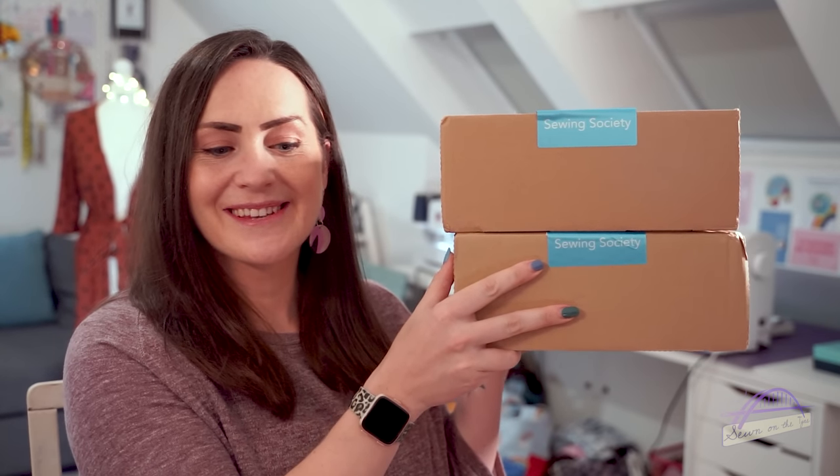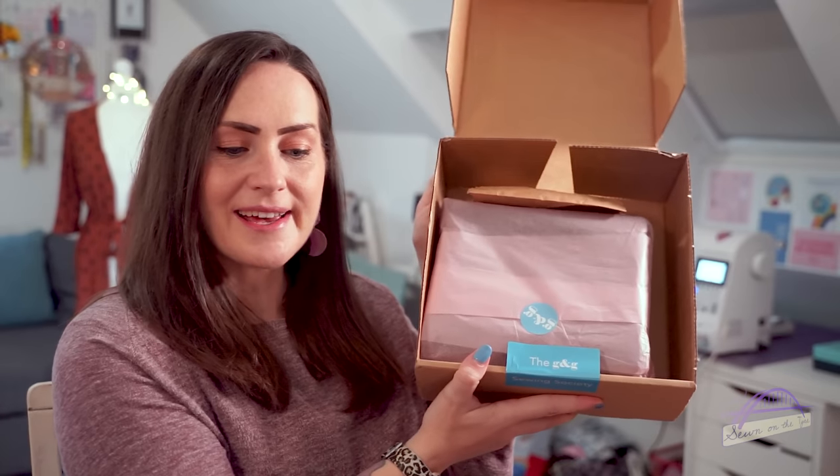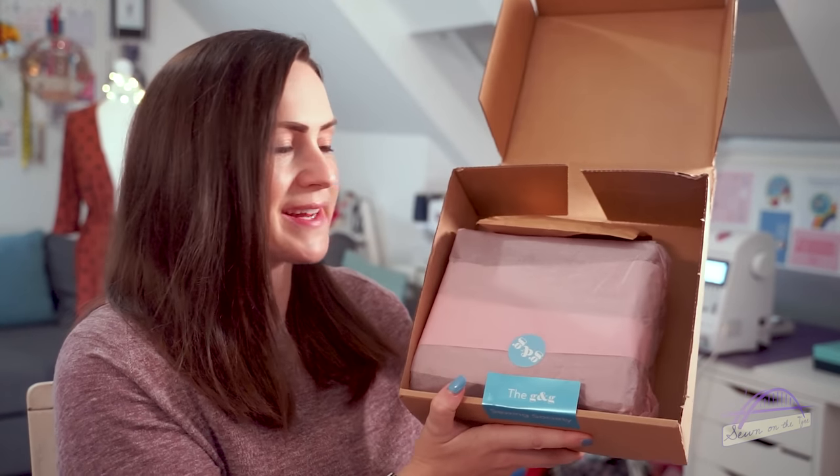So here are my two boxes — let's get into them. They come in a box with the Guthrie and Garnie Sewing Society label on it, and inside it's all wrapped up beautifully with everything you need. We've got a little bag of goodies, a tissue paper wrapped packet, and then some pattern pieces.